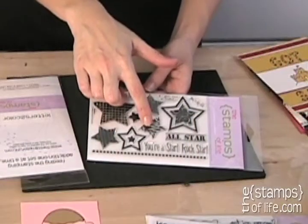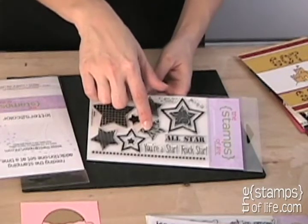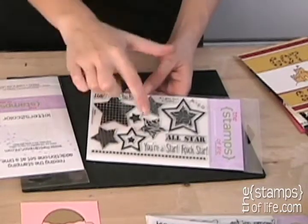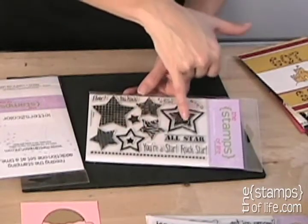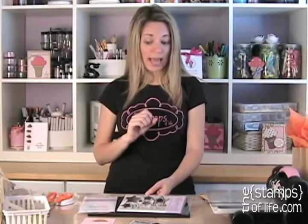Next up: 'All for Stars.' We needed more stars — we have a star set already and this one coordinates with that one, so make sure you check out the website. This one has a lot of fun stuff, including one of my favorite stamps: zebra print. I'm going to South Africa in September and I'm thinking all about these animal prints. The swirl on the star also matches our 'Swirls to Build' stamp set.